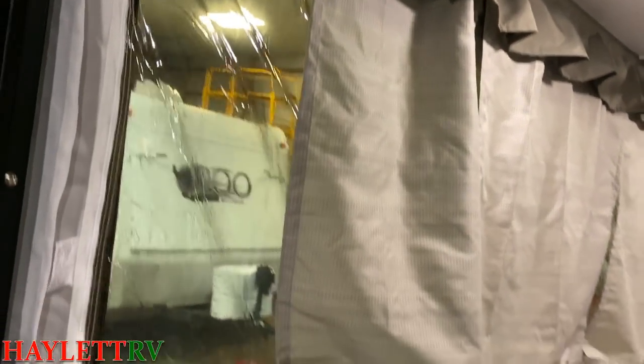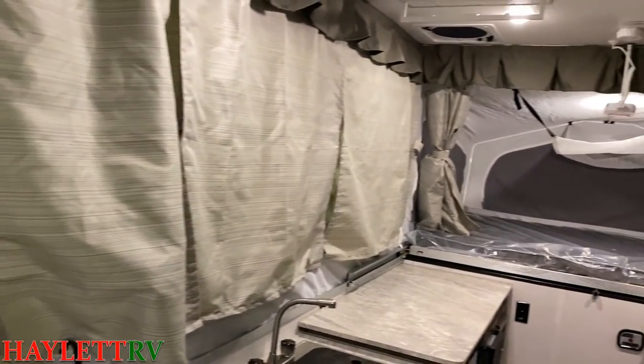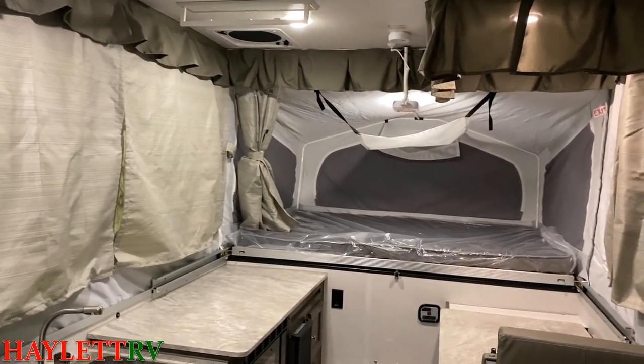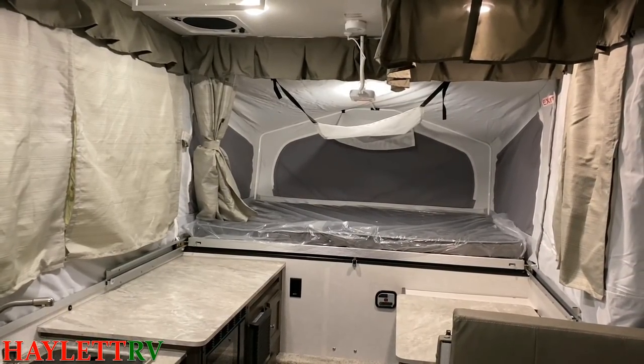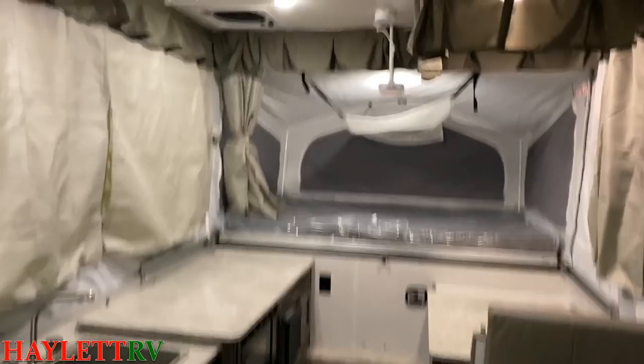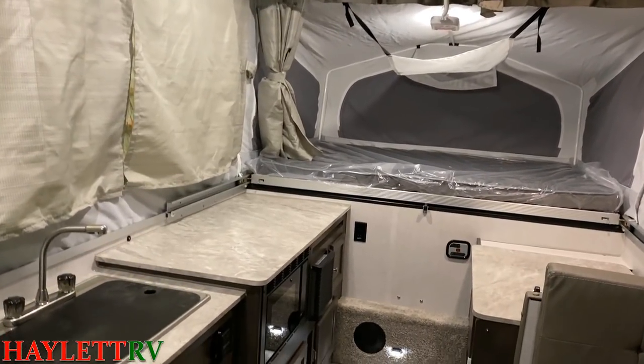All of these panels — you see that zipper — everything here can zip down. I've got the curtains drawn right now for privacy mode, but if you want 360 degrees of airflow and visibility, nothing will accomplish that better than a pop-up folding camper.